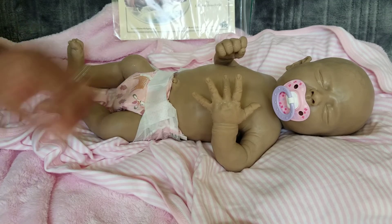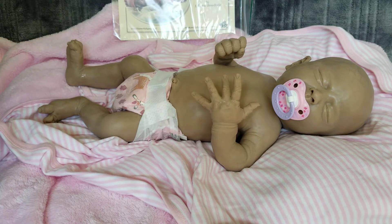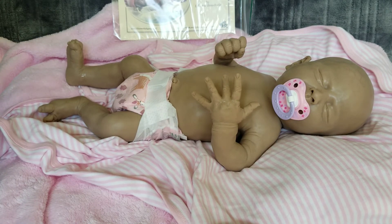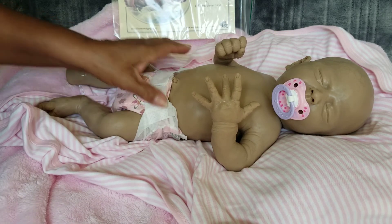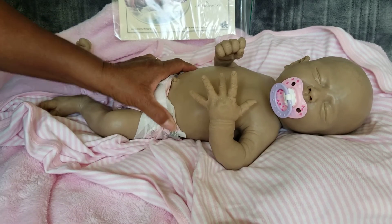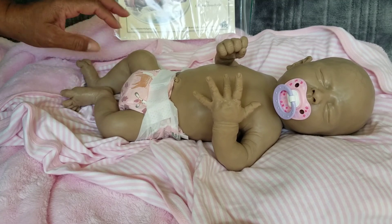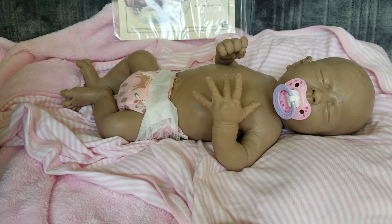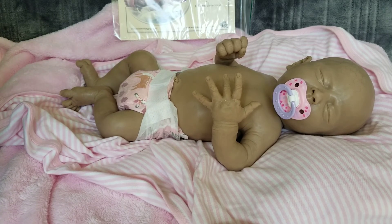I'm still here, still having fun, and I just wanted to show you my new baby Reva. I can't wait to get her painted and see what she looks like — I've already got clothes for her. I love her already. I hope you guys are having a wonderful day — my little ones are getting a little rambunctious. Bye-bye, have a great day everybody!